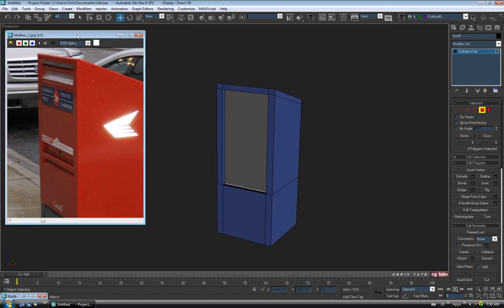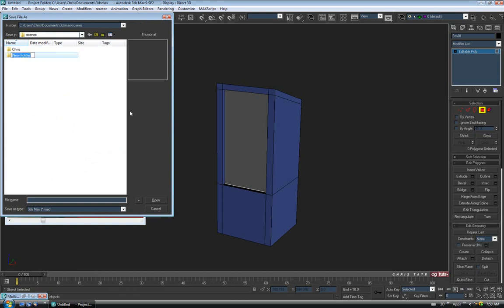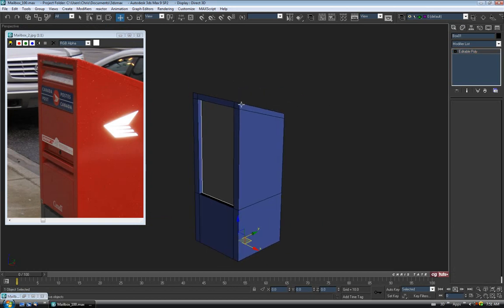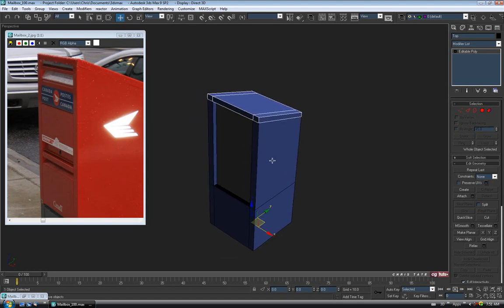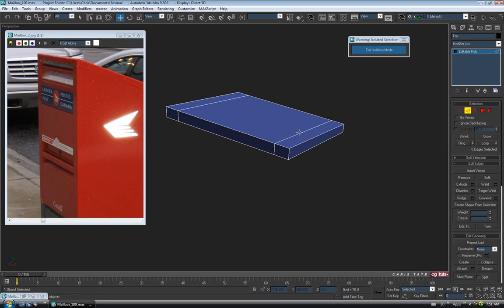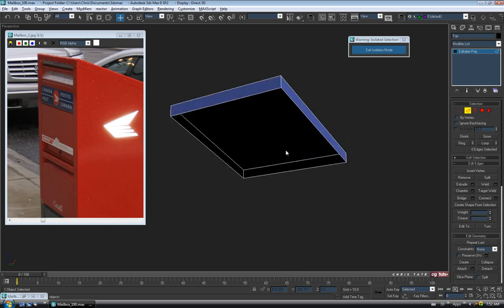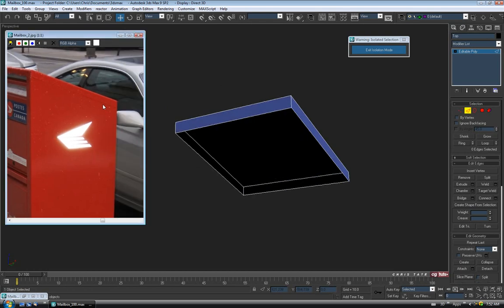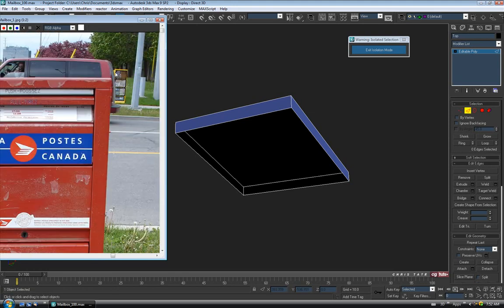Before we start detailing, let's do a save. Make a new folder called 'mailbox' and save a copy. Now let's turn off polygon, select the top, and work our way down. With the top selected, go into isolation mode with Alt-Q. We have these two edge loops running across the top that we don't need — go to edge, select these two, hold Control and hit Loop, then Control-Backspace to remove the edges and verts.